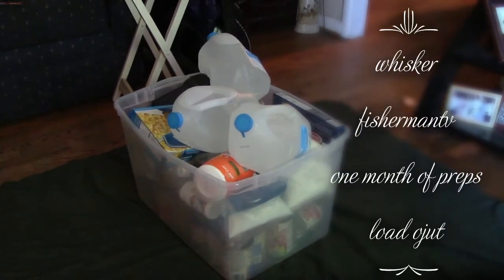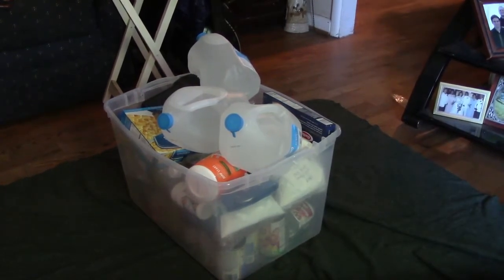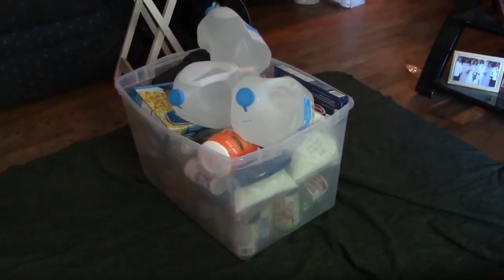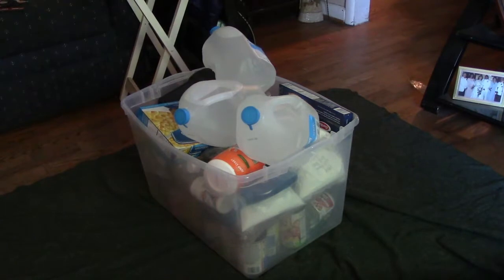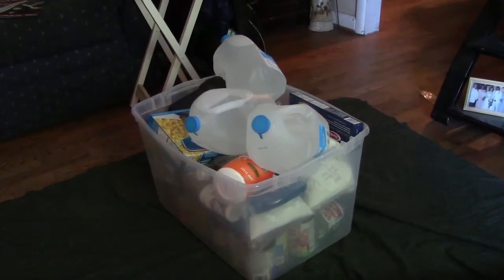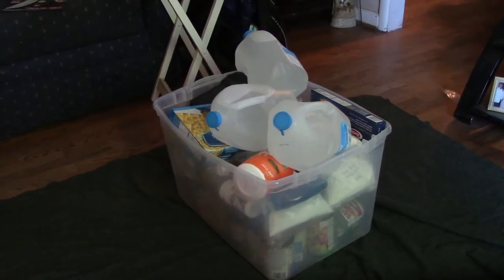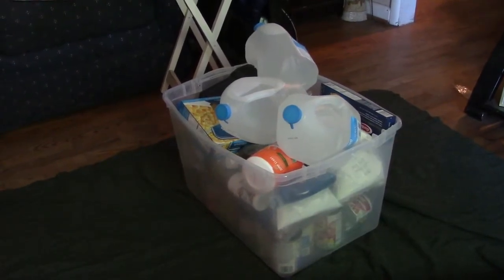What's up guys, Adam of Whisker Fisherman TV. This is going to be part four and a half of my $20 a week at Walmart preps — this is four weeks worth of preps in that bin right there. The bin is mine; I haven't included that in the videos because you can go with buckets, bins, or put it in your pantry. I've been doing this a while so I already had bins ready. Let's just dive right in and see what we got.